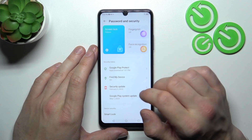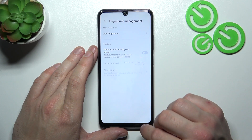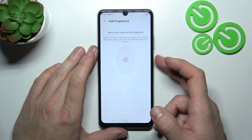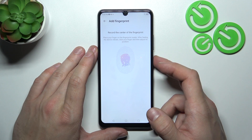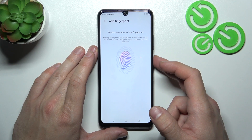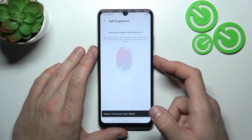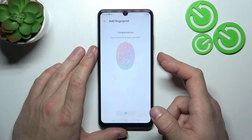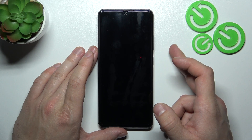Now let's select fingerprint, which is the first biometric. Register and now scan your fingerprint on the fingerprint sensor located on the power button. Tap the sensor multiple times and each time try to adjust the fingerprint position. Tap OK and now let's use the fingerprint to unlock the phone.